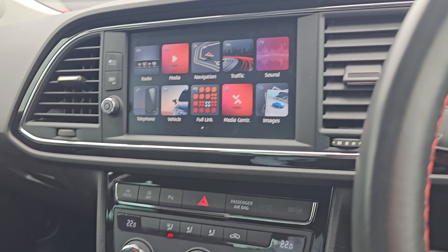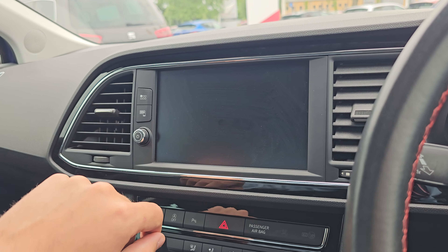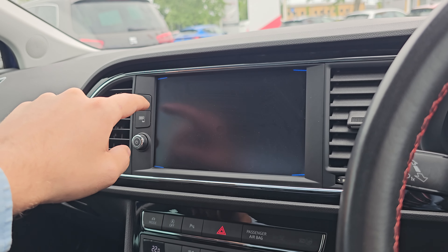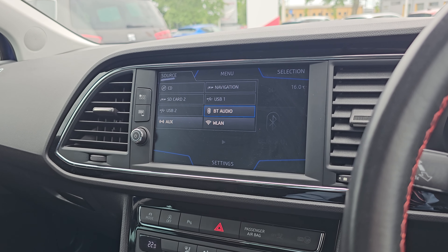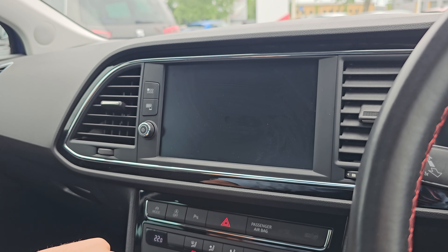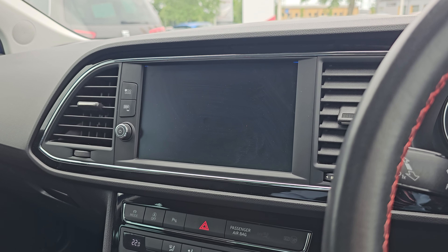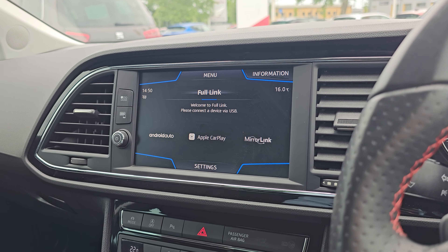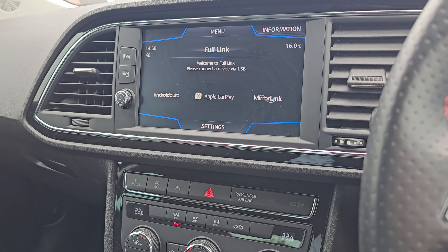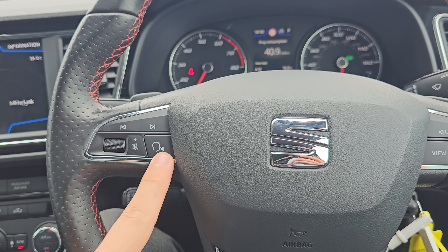We've got this brilliant little 7.5-inch display in the middle, which comes with your various radio bands and various audio sources. It also comes with satellite navigation, Bluetooth hands-free, and full link — which is your Apple CarPlay and Android Auto. You've then got your track select, volume, and voice assistant controls.